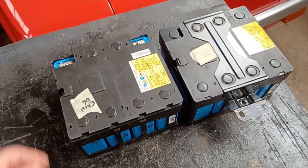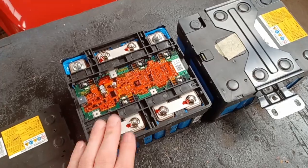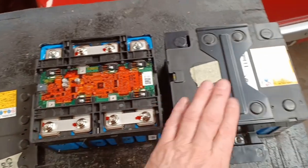Welcome back to the battery change. Today we're going to take this unit apart and put the batteries that are reputed to be good into this unit.